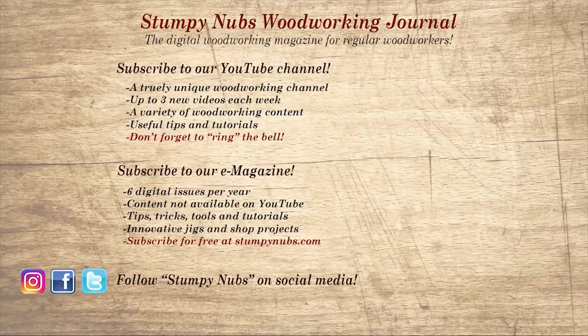Wait, don't go yet. If you're new here, please subscribe and remember to ring the bell — I would really appreciate that. Give us a thumbs up or, better yet, leave us a comment. I always read them. And be sure to check out the latest issue of Stumpy Nub's Woodworking Journal. It's always packed with tips, tricks, and tutorials designed to make you a better woodworker.